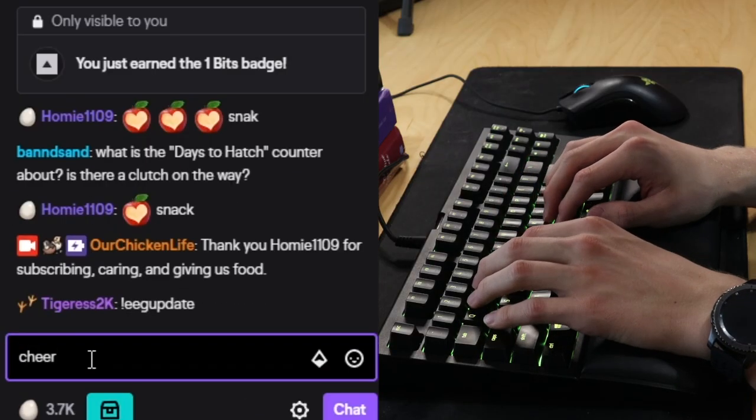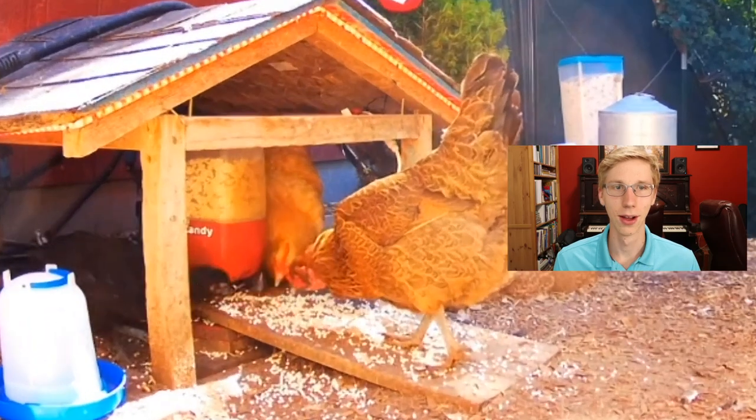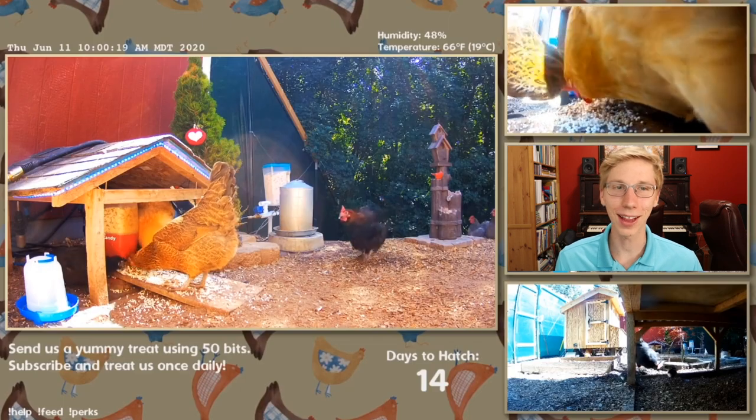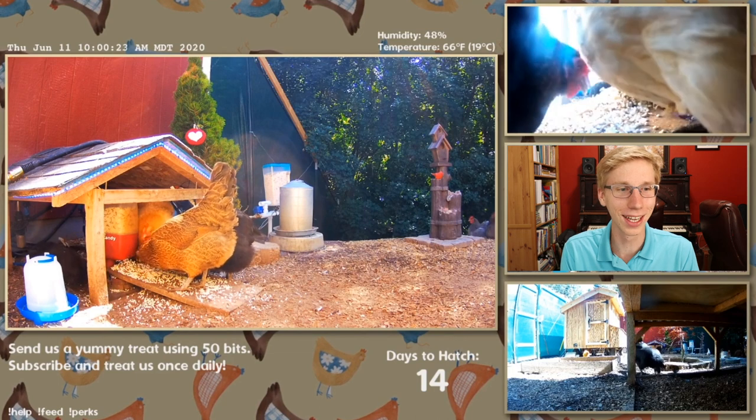Have you ever wondered what would happen if we cheered for 1,000? Let's try it. Just let this food keep coming — it's just falling out, and all of them are coming. They love it so much that we can't even see the food.